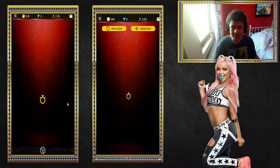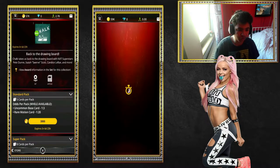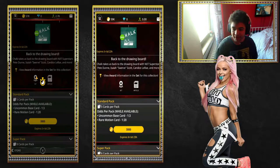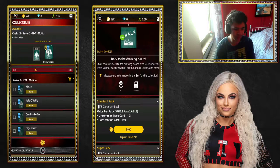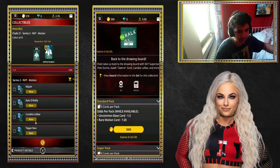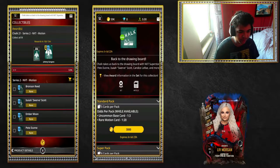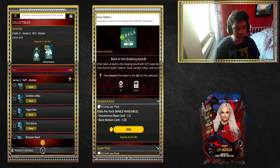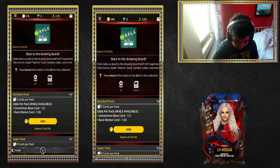Right then guys, welcome back to the video. As you guys can see when we go into the store, you guys can see the new Back to the Drawing Board, i.e. Chalk set, which is out for a week. Apparently it's NXT this time, so we've got motions and base cards. I'm going to walk you guys through: you've got Aliyah, Kyle O'Reilly, Candice, Tegan, Tony, Bronson, Isaiah, Ember, Pete Dunne, and then obviously the award card will be Johnny Gargano, the main man from NXT himself.